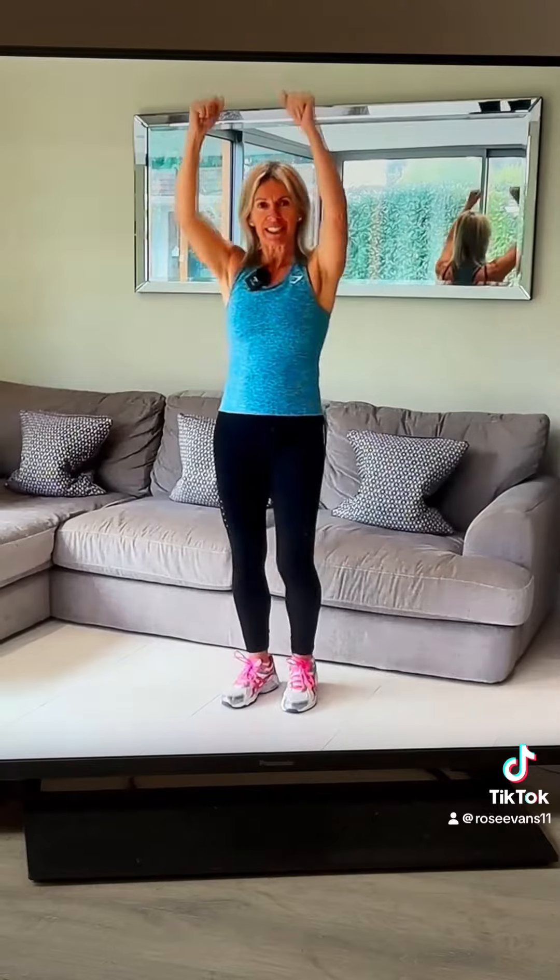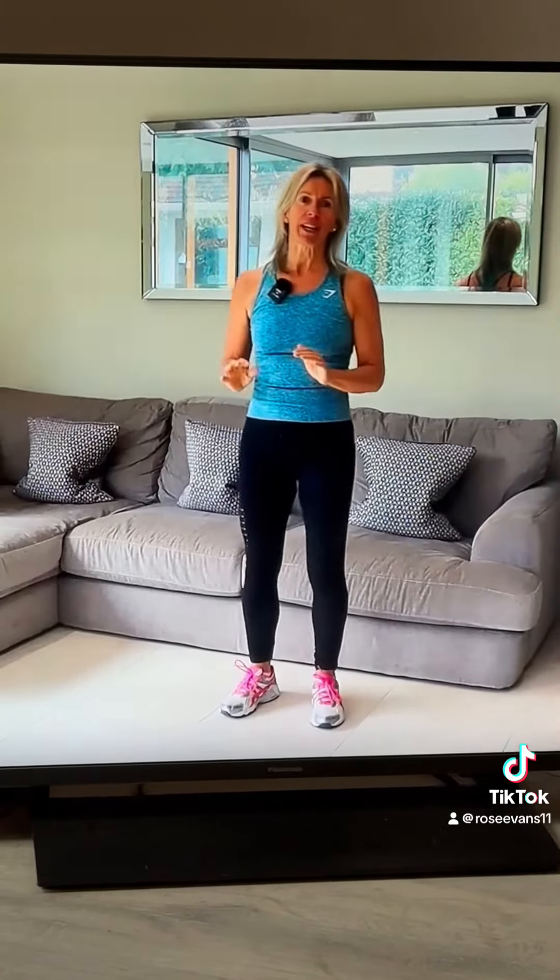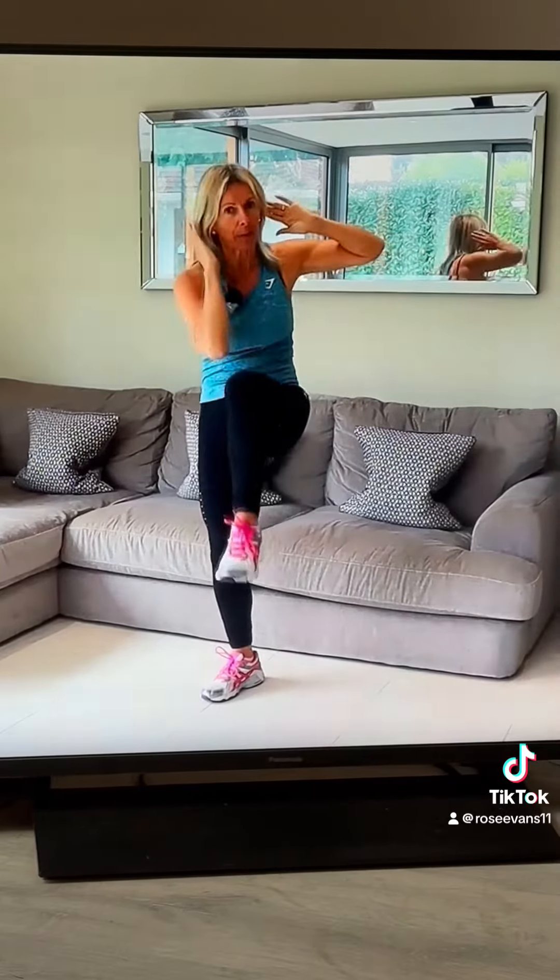A nice five-minute workout to get your stomach looking trim. Let's start with the first move: first you do 30 reps of standing crunches, then you take a quick rest, and when you're done you go straight into 30 reps of elbow to knee.